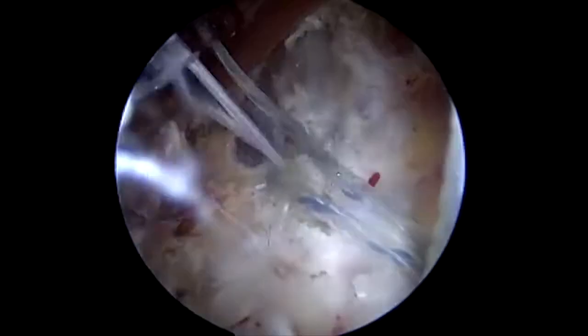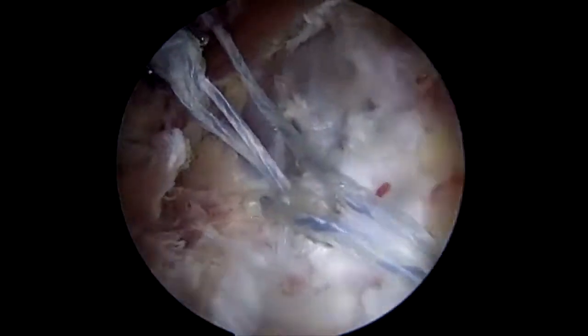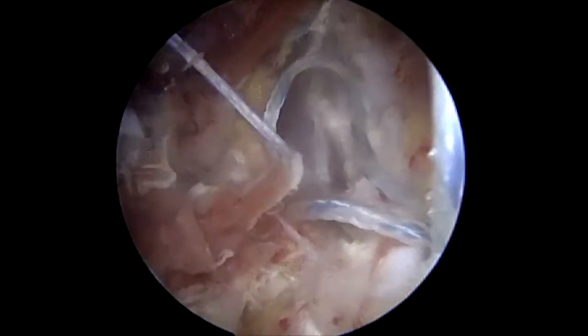The knotless corkscrew has an irreversible zip tie, and so once you pull and reduce the knot down it cannot be reversed.